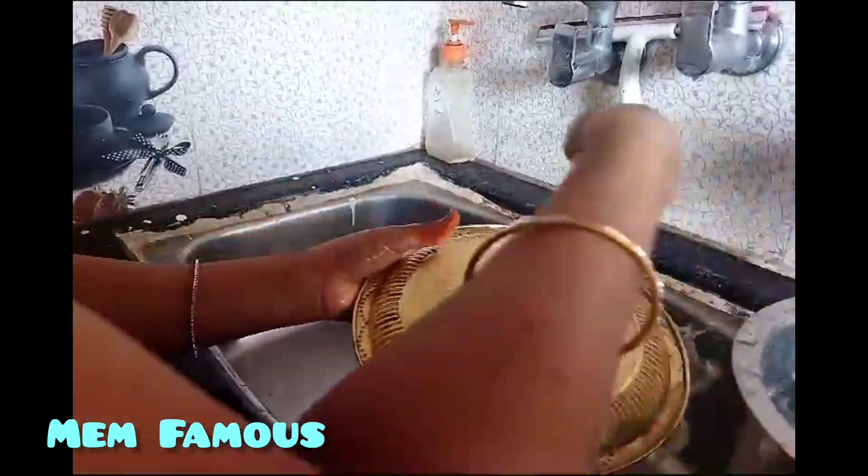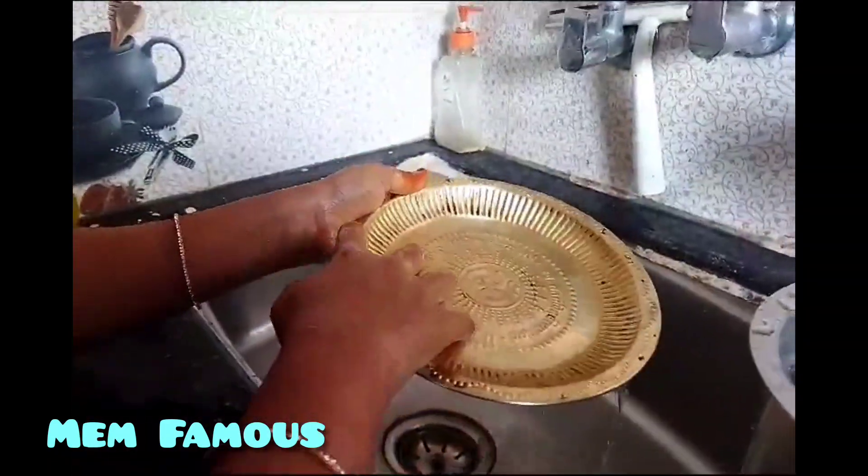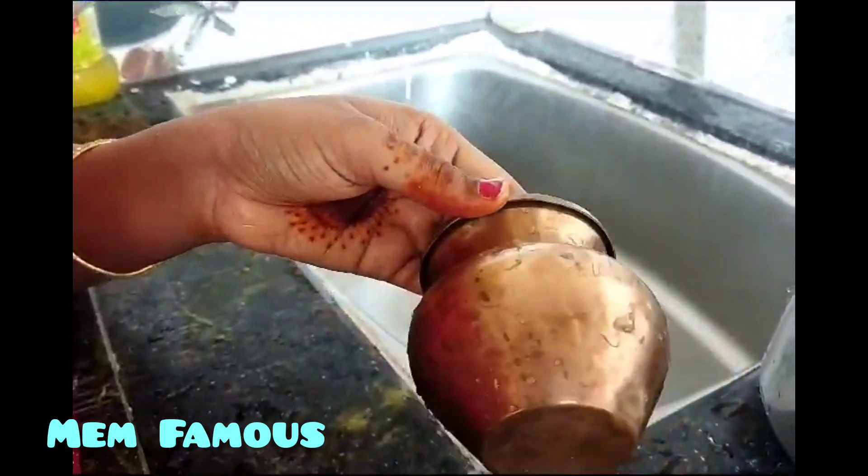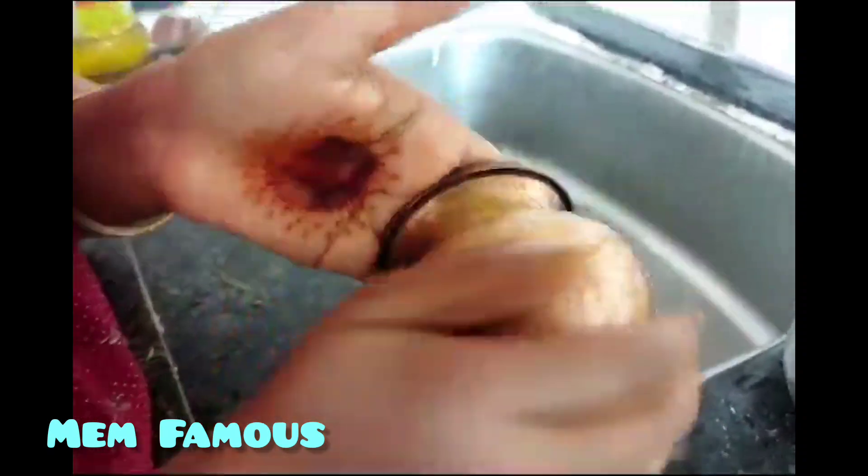The next ingredient is vinegar. We will continue to paste in a somewhat liquid. We will use vinegar to absorb the juice, and pour the bread — the bread is so fine.